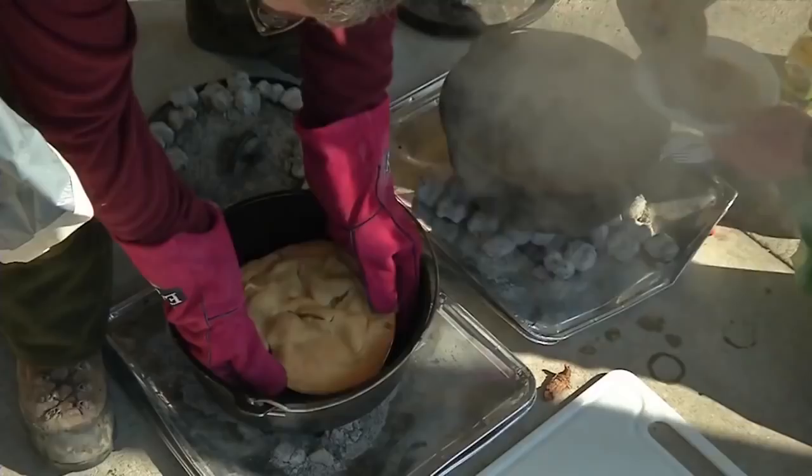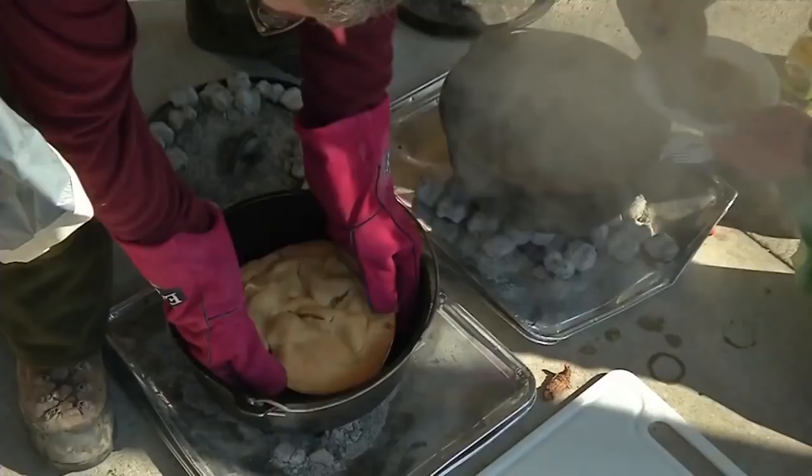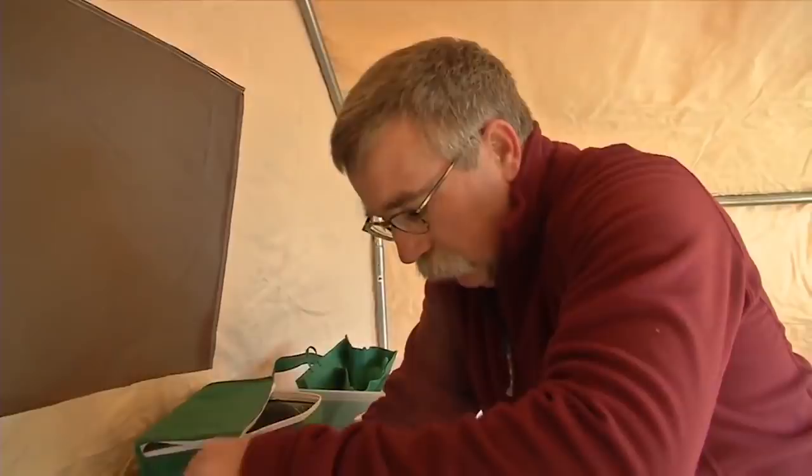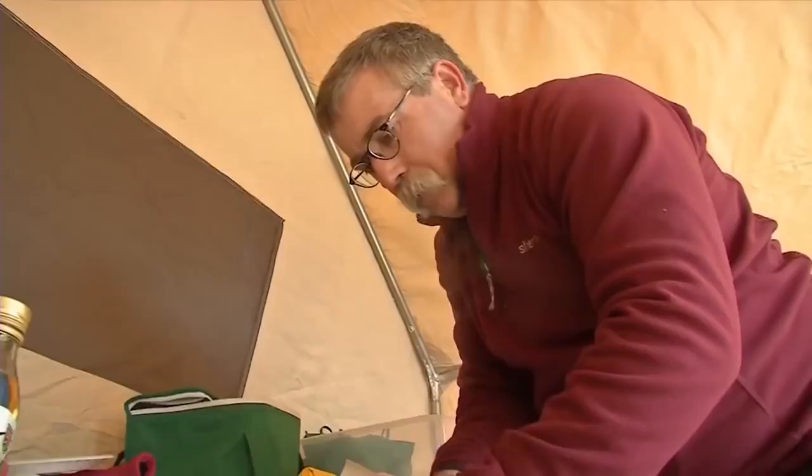We can smell it. So with the pie out of the oven and resting, I turn to the main course. In this case, I'm going to combine moose and venison into a stew.